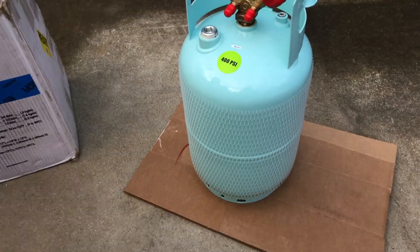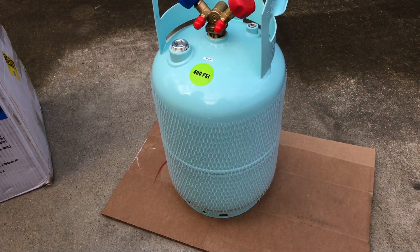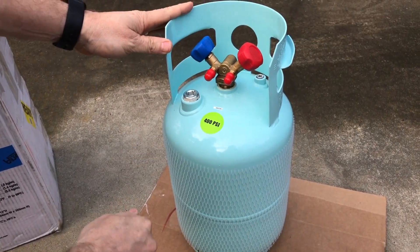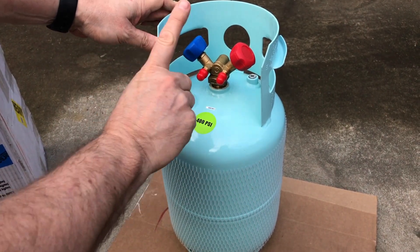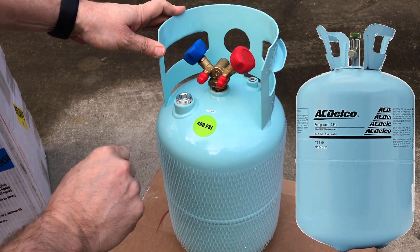A recovery cylinder is different than a charge cylinder or one that you would get that's got virgin refrigerant in it. You'll notice it's got a Y valve, whereas a regular refrigerant charge disposable-type cylinder will have just a single valve. I'll show you a picture of an AC Delco one over here on the right for comparison.